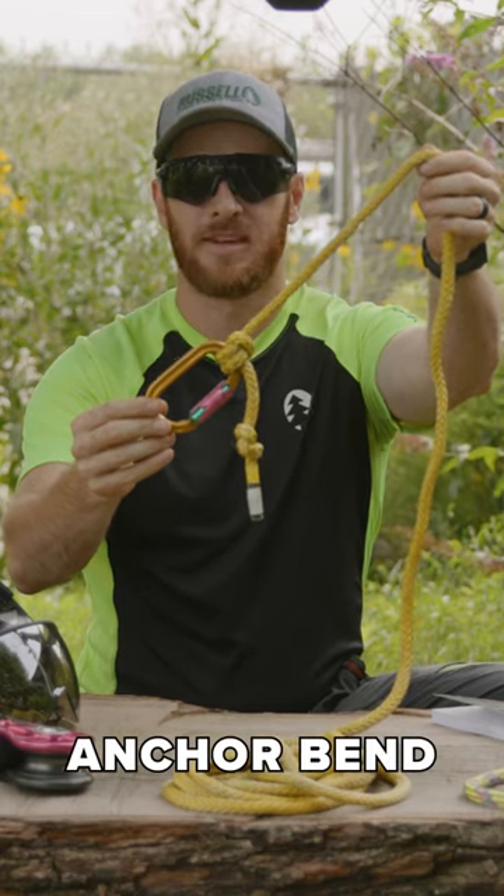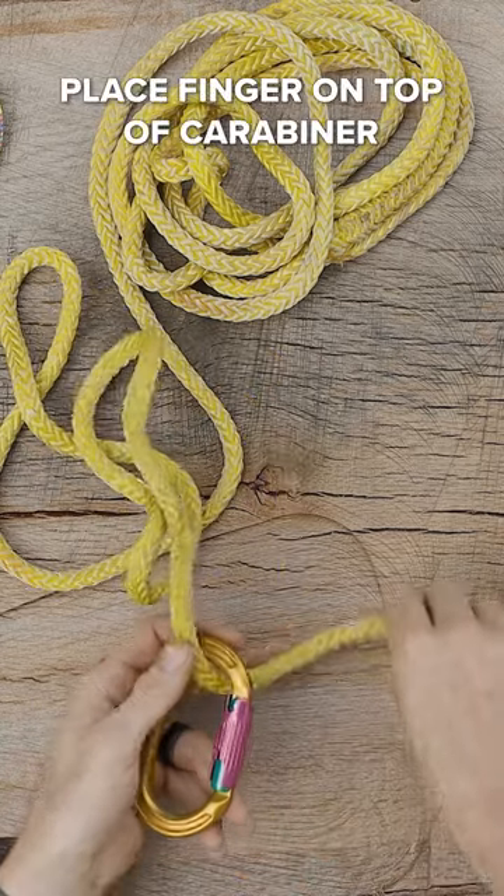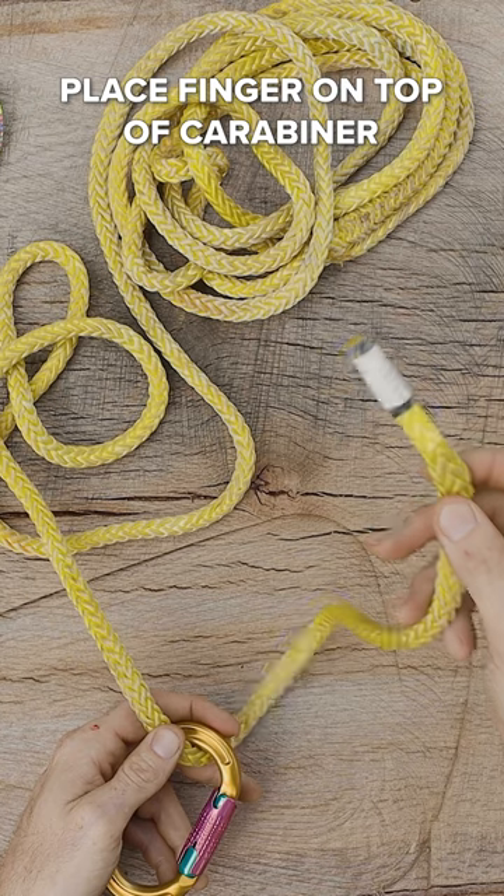We're going to learn how to tie the anchor bend. We're going to take the tail of the line, poke that down and through the carabiner, and give ourselves some slack.